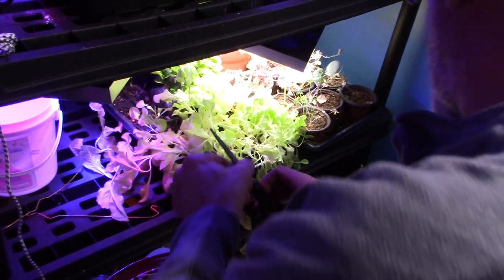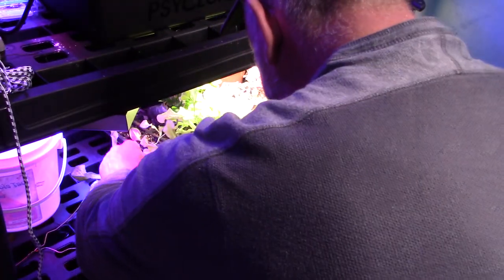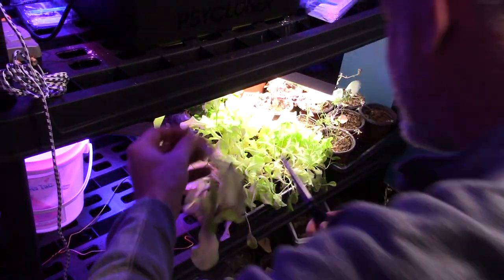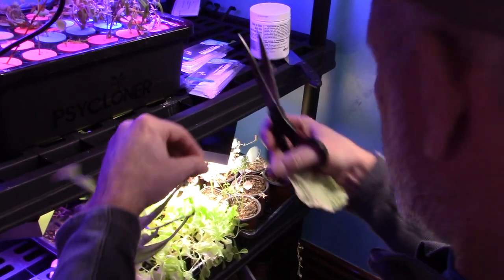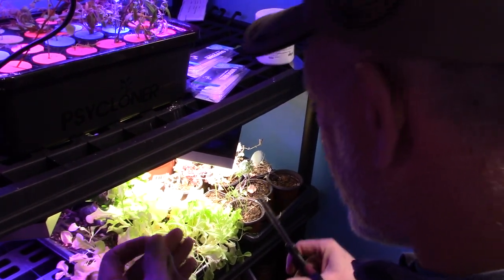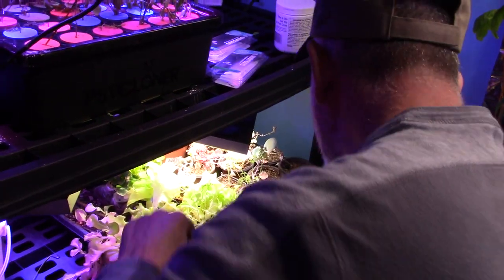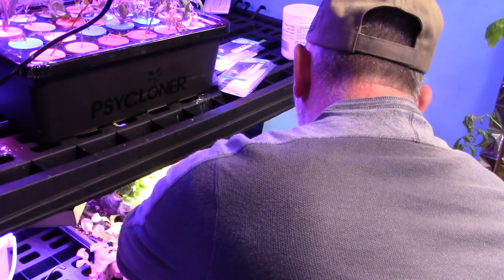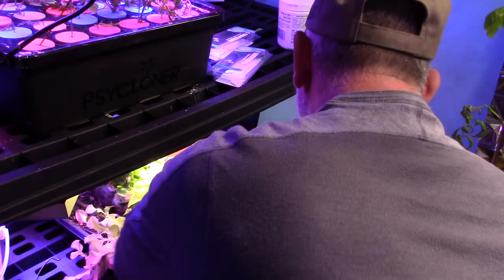We got more lettuce over here — it went a little dry a couple times but I don't know what kind of lettuce it is. Some of it is getting a little dry — that one we're going to throw back in for compost. I just gave it a half gallon of water this morning; it was dry again, like the second or third time it went dry on me.